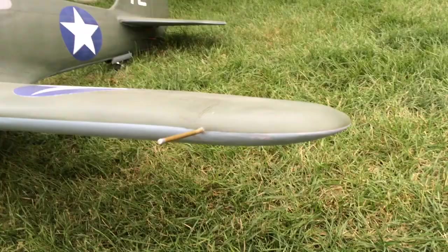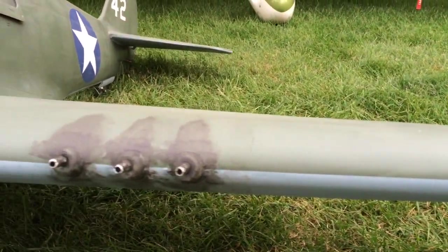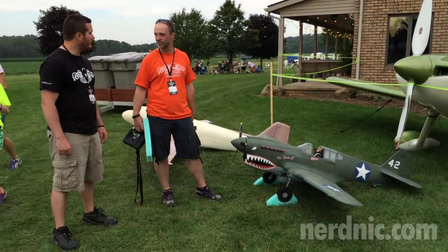What does it weigh? It weighs 23 and a half pounds all-up weight. The designer can build it a lot lighter — he got his between 17 to 18 pounds. I don't always build light, and I've added some extra stuff that his didn't have.